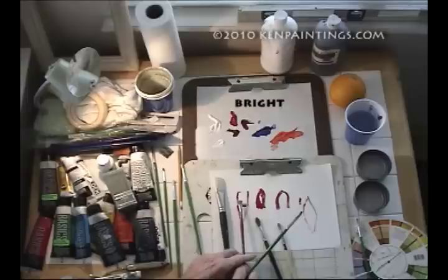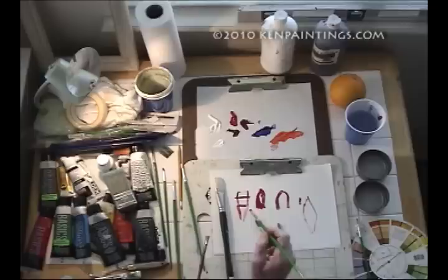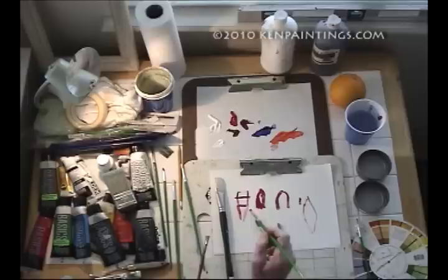Another one I want to bring to your attention is called a bright. All it is is a flat that's kind of cut off, so it's a little springy. You can get into your painting a little better and make certain textures with it.